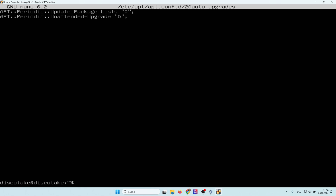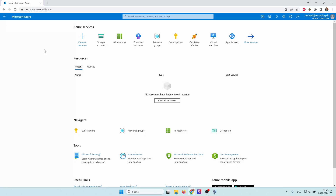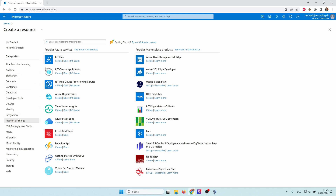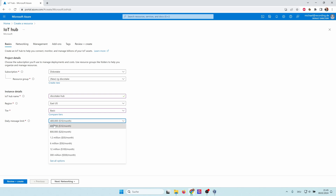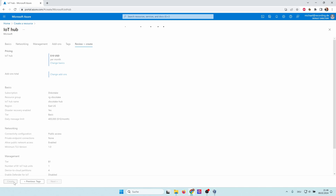Now let's install Azure IoT Edge. First we need to create an Azure IoT Hub. You need an Azure account and go to portal.azure.com. Here you can create a resource — go to Internet of Things and create an IoT Hub. I quickly create a resource group and give the IoT Hub a name. In order to save money I select the most simple tier — the basic tier — and also select the smallest daily message limit. I go to Review and Create, everything is checked for validity, and we're ready to create our IoT Hub.